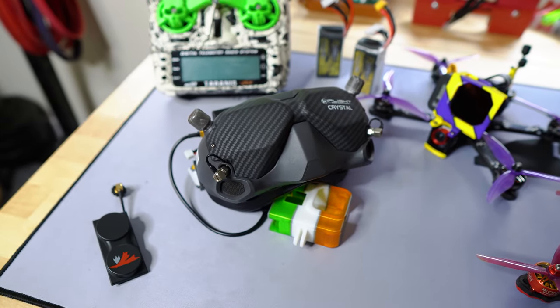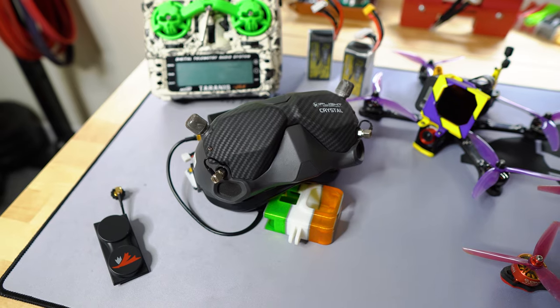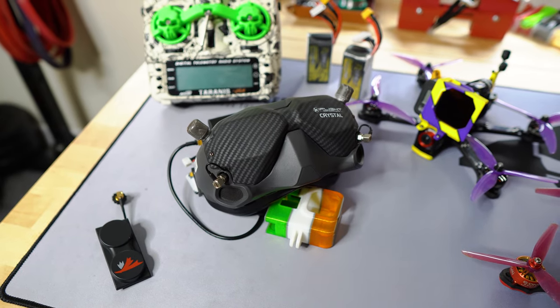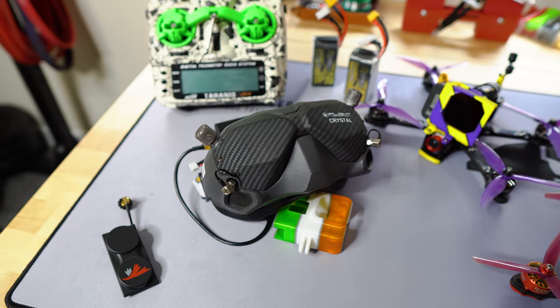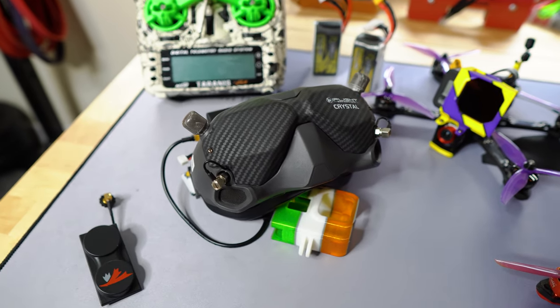Moving on to the goggles — I have DJI v1 with a Knifeli patch antenna and two omnis at the top. I believe this setup is good for most jobs.